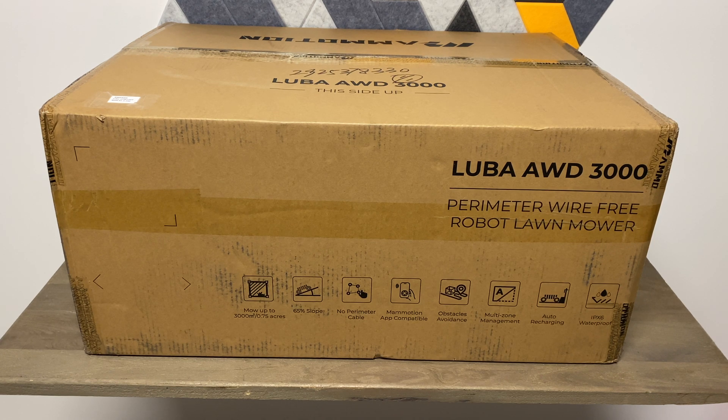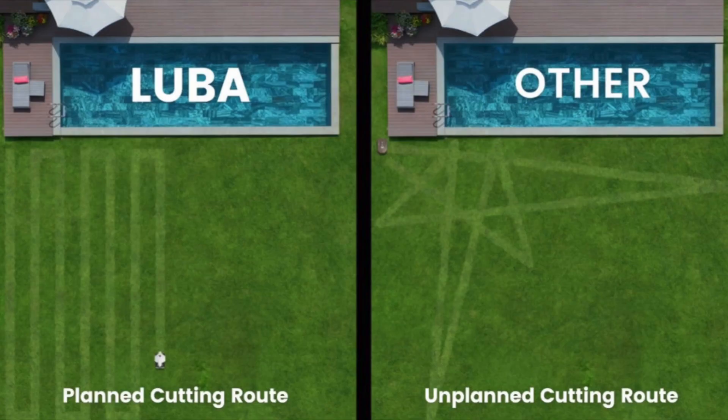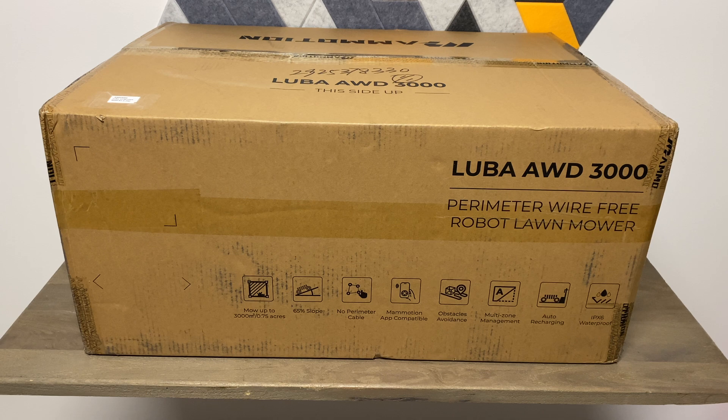You have to put that guide wire around the whole perimeter of your yard, and then it'll cut within that yard. On top of that, most of them are random — they just kind of bounce around the yard until it hits that guide wire, and then it'll keep going around the yard, not effectively cutting the entire yard.